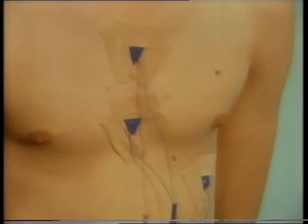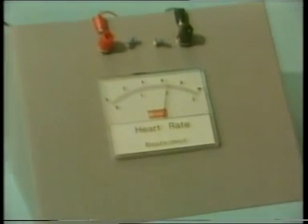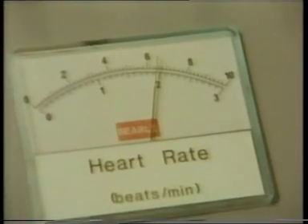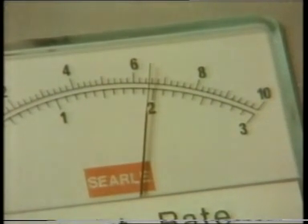At the moment, he's resting. The trace on the right shows his heartbeats. The heart rate can be read off from a metre. Note down this reading using the top scale. Notes in the experiment booklet tell you how to convert the reading into heartbeats per minute afterwards. Use the top scale.